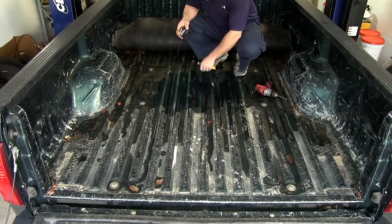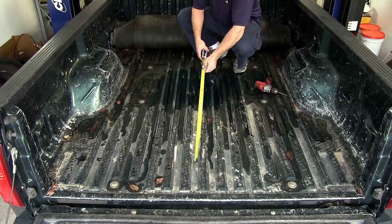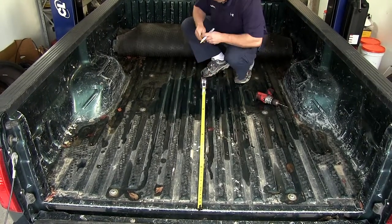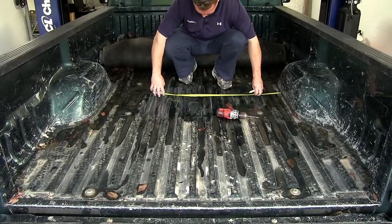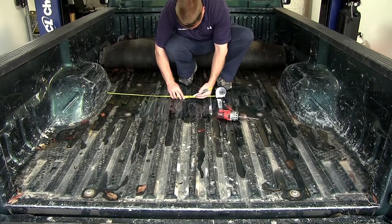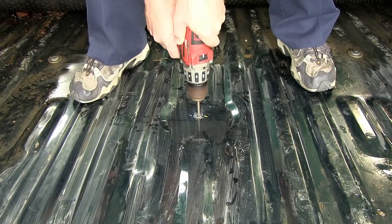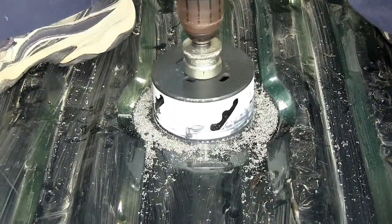Next we're going to need to mark our bed where we're going to need to drill our hole. We'll take our tape measure and set it over the end of the bed. Now that we've measured from the rear of the bed up to the distance specified in the instructions, go ahead and put a mark here. Next we're going to need to measure the distance between the wheel wells and find the center point. Now that we have our mark we'll take our pilot bit and drill a pilot hole down through the bed. Next we'll take our hole saw and drill our hole out.